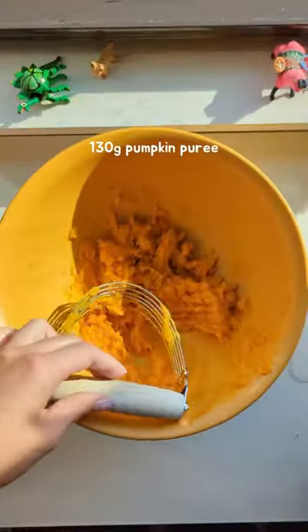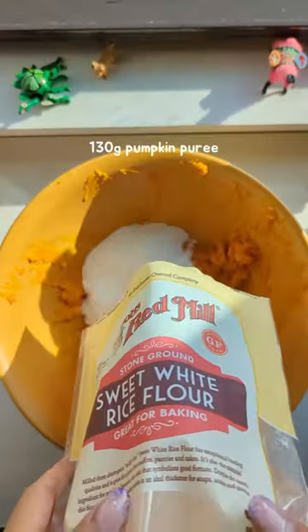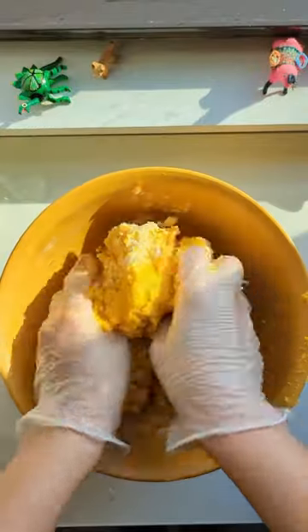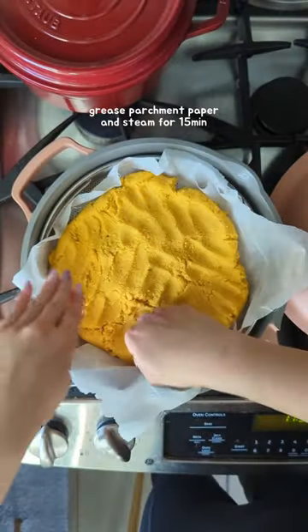First, you'll need some pumpkin puree — from scratch or from the can — and sweet rice flour with sugar. Once you mix and knead it into a ball, place the dough in the steamer and steam for 15 minutes.